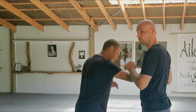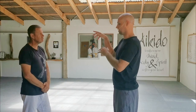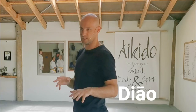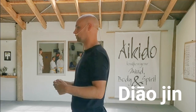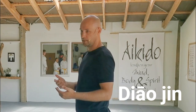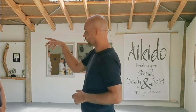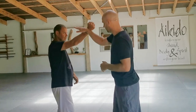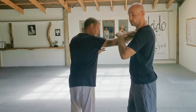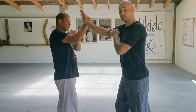The technique we're going to look at today is called Diao Jin. This is one of our 12 keywords — we have 12 core techniques or ideas in Mantis. Diao refers to taking a punch or an attack, and Jin means to enter, so basically after the deflection we're entering with a fist or a palm.